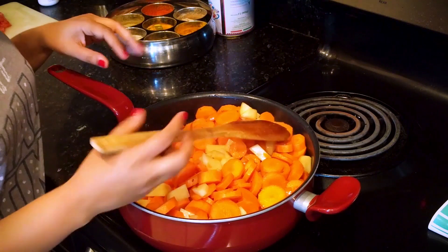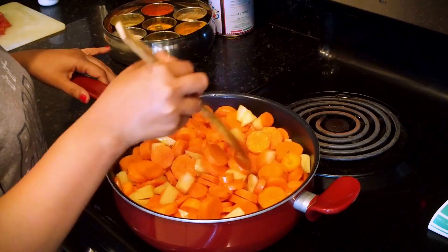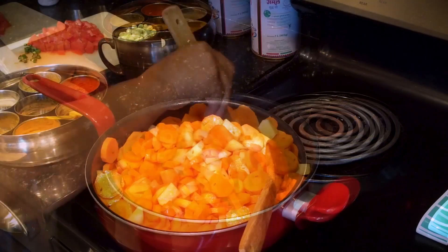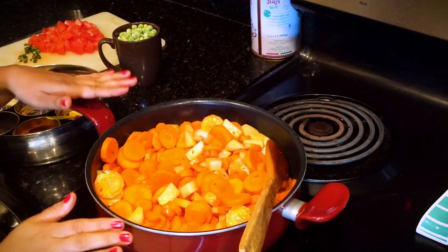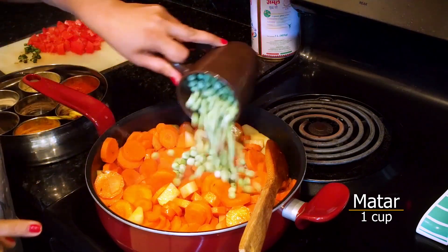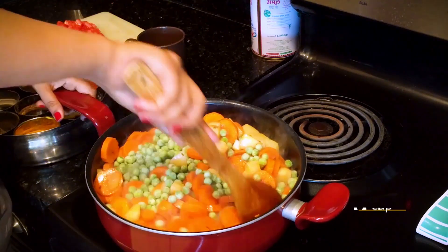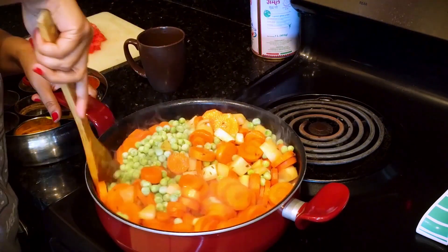I have taken a good amount of gajar, so you can use the same quantity. After 2 minutes, I will add 1 cup of frozen peas (muttar) — you can use fresh. Mix it well.